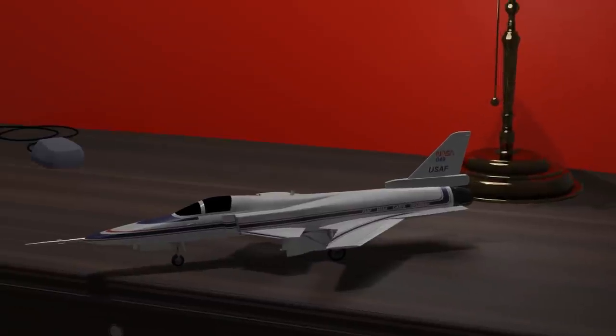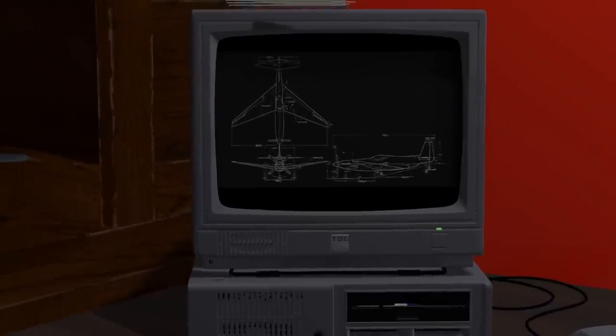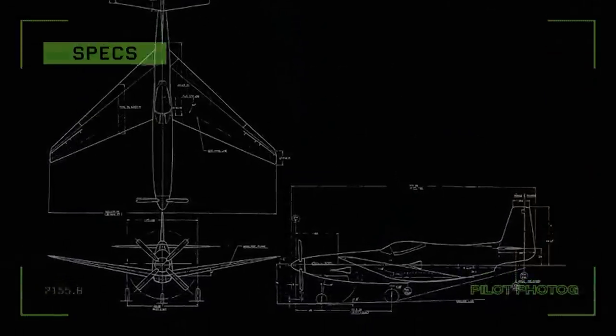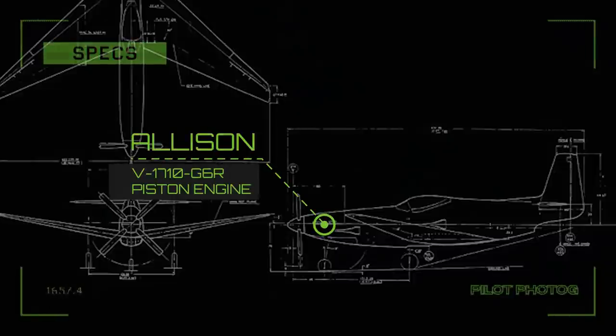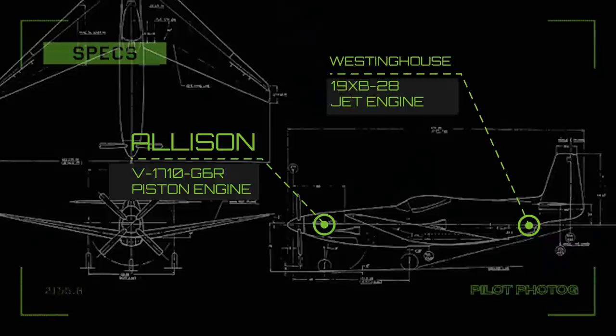As the jet age dawned, North American explored forward swept wing designs for its legendary P-51 Mustang. The forward swept wing derivative of the Mustang was to have tricycle gear and use both the Allison V1710-G6R piston engine in the nose and the aft ventrally mounted Westinghouse 19X-B28 jet engine. While very intriguing, this Mustang never made it past the concept phase.